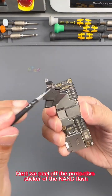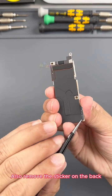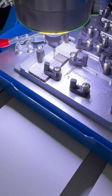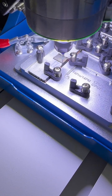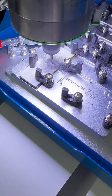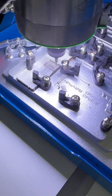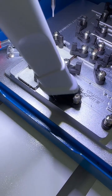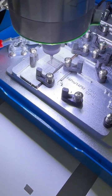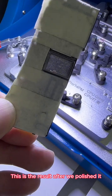Next we peel off the protective sticker of the NAND flash, then use stickers to protect it again. Also remove the sticker on the back. Place it into the grinder for positioning. Positioning completed — start polishing. Whether it's the polishing or hot removal method, it will not damage the motherboard. This is the result after we polished it.